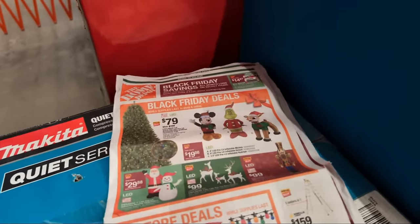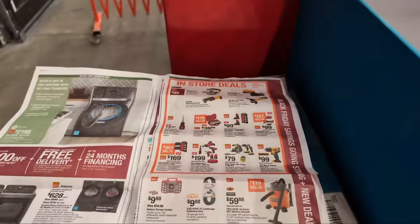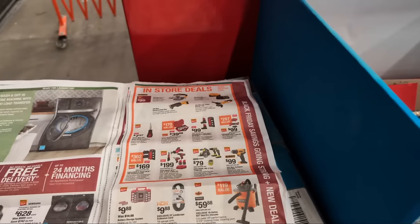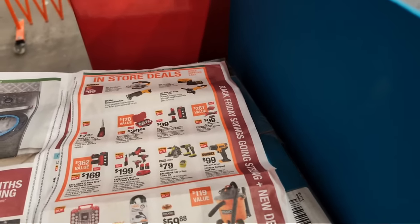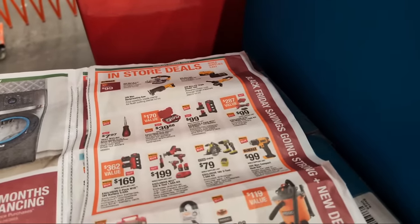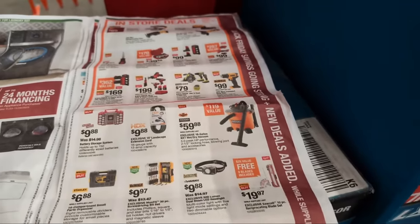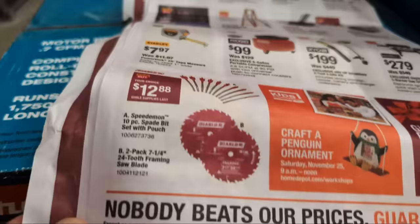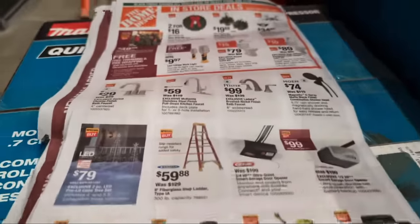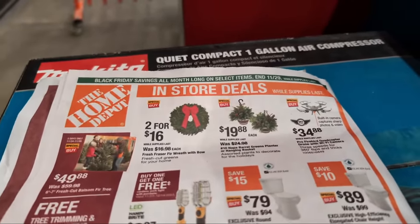They have some Black Friday deals on inflatables, as well as sales on poinsettias and Christmas items. There are also the $12.88 Diablo blade sets, some Warner Ladder and Ridgid compressor deals, as well as wreaths and hanging baskets.